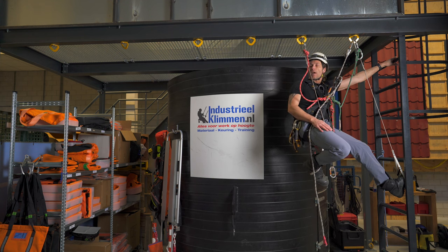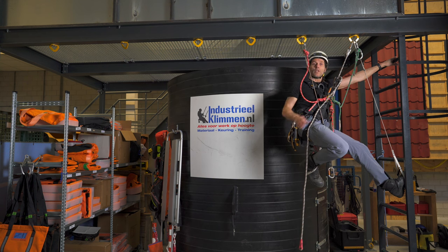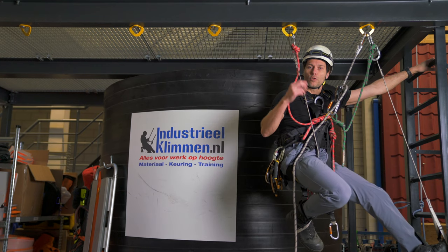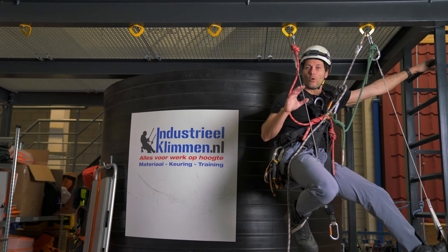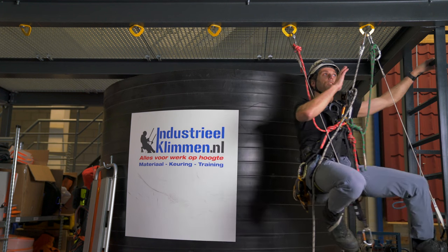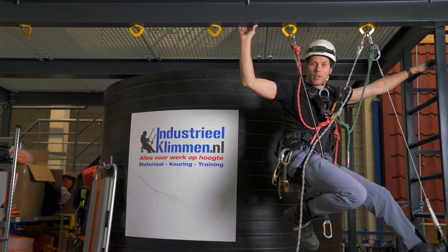So let's say for instance I have this beam with beautiful yellow anchor points and I need to climb alongside. As with everything involving rope access work, I need to have two independent points of attachment at all times. So if I want to continue from this to there, I need to make a third one first. But let's start at the beginning.